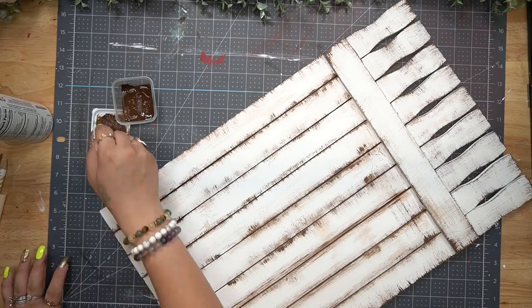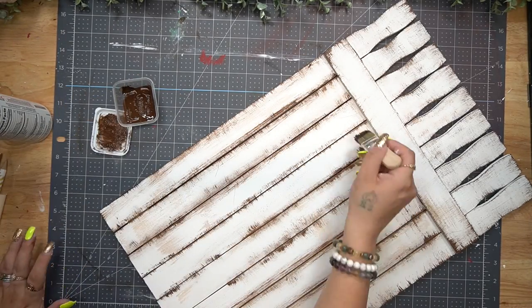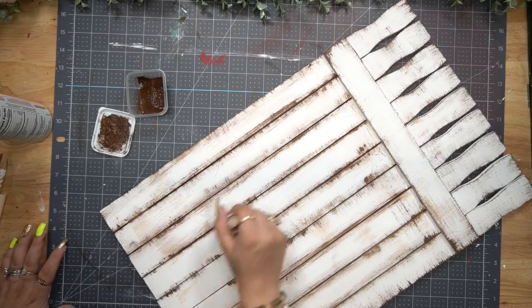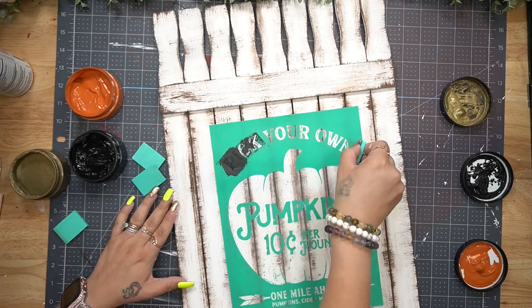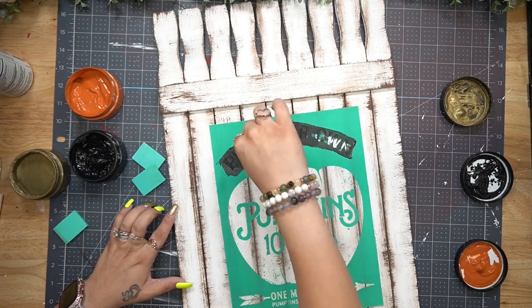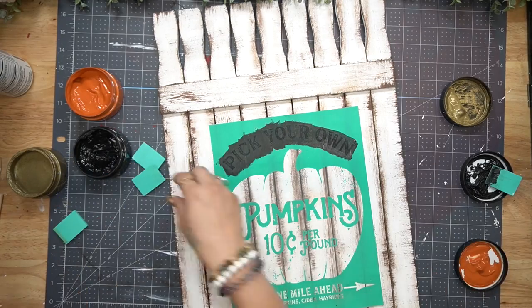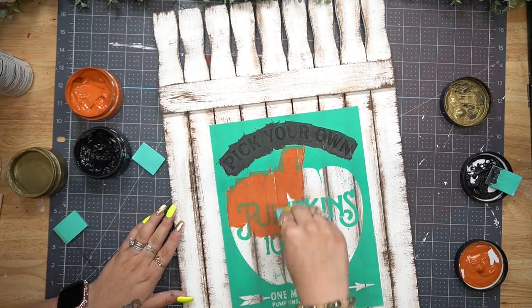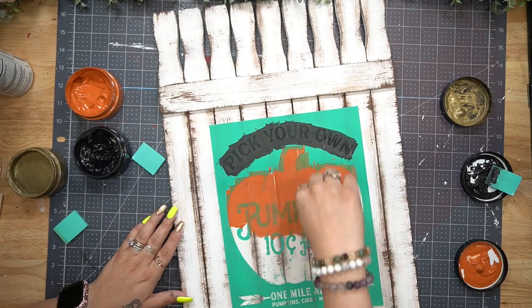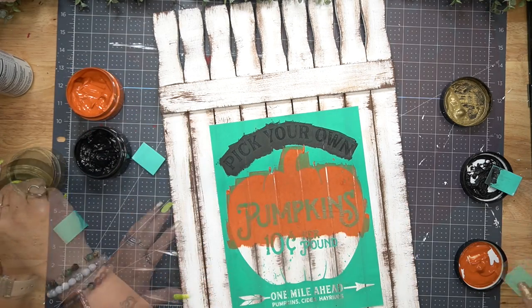As always, if you do not like dry brushing, leave it out. If you do not like white you can paint it a different color - it's totally up to you. I am just giving you the inspiration and you can do the project to suit your own needs. I then take my Pick Your Own Pumpkins transfer - this is a few years old - which is why I always tell you guys to grab the transfers you like because you can have them for years to come.